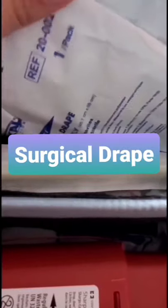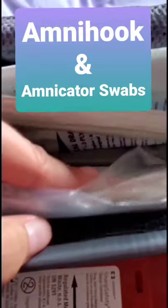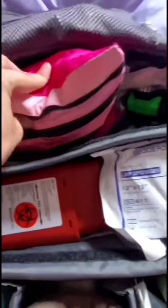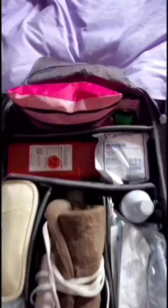Along with my suture, needle and syringe bag and headlamp, I also keep my sterile drapes to set up a good sterile field — surgical drapes are in there. Just underneath I keep my amnio hook and amniotic fluid indicators. I don't find I use either of those much at home, but they're there if I need them.